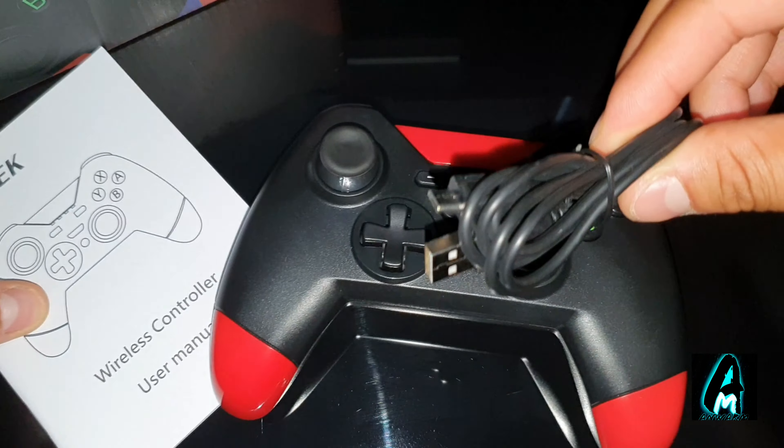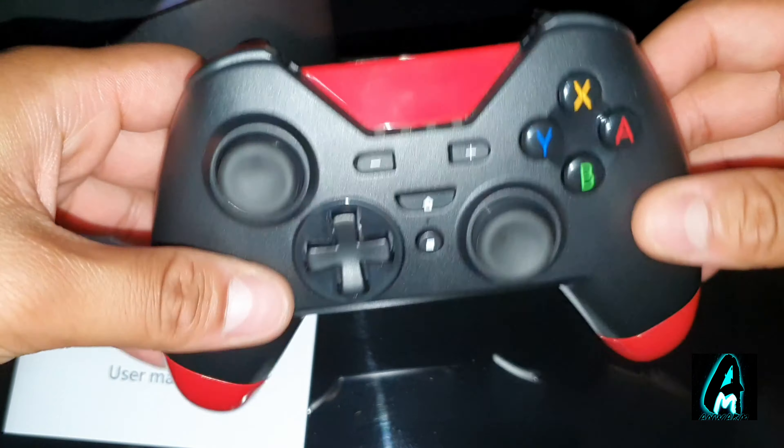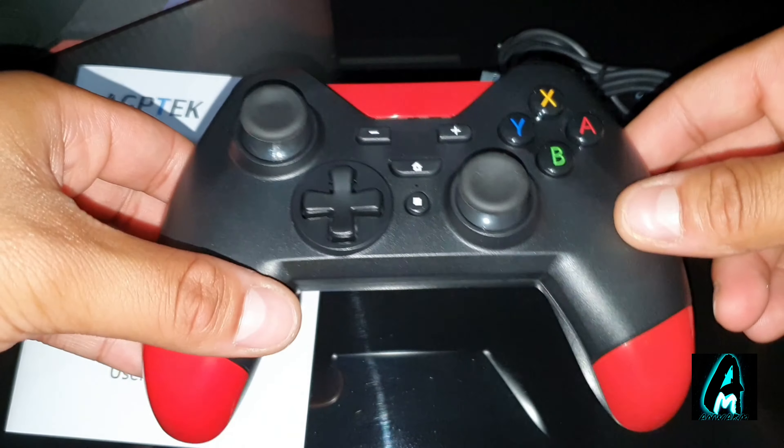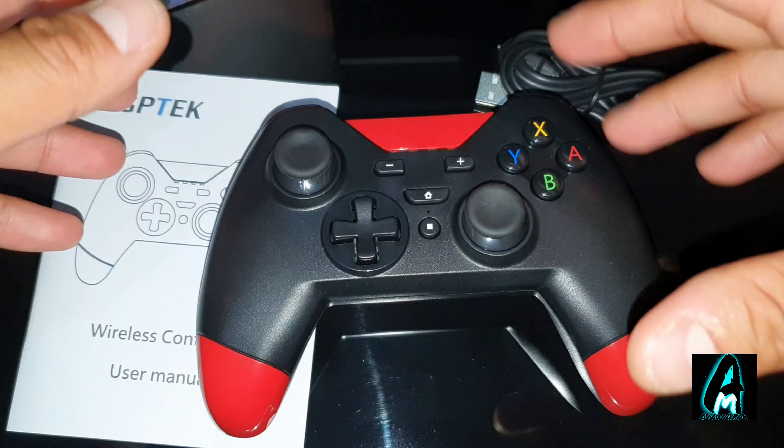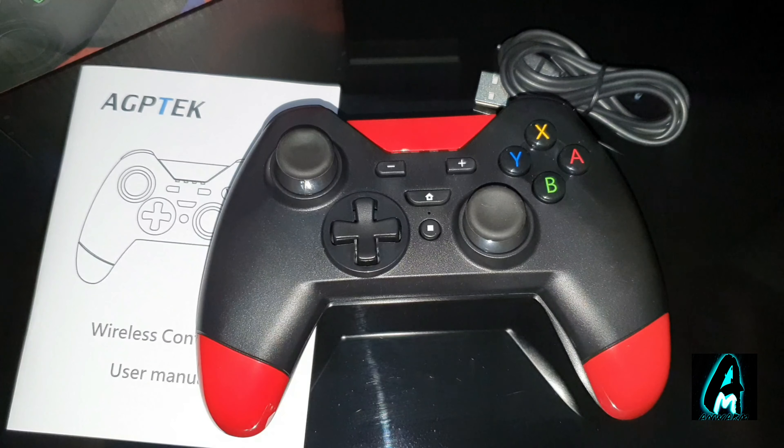It comes with a charging cable and a user manual in the box. There are better controllers within this price range if you're trying to purchase one. Other than that, thank you for watching — please do give a like and subscribe.